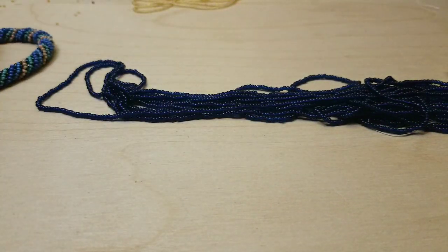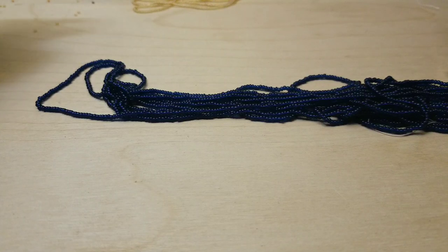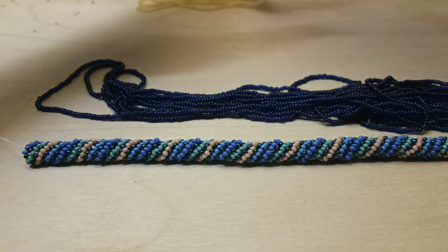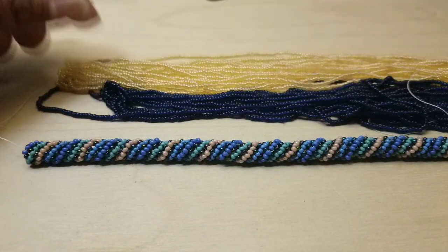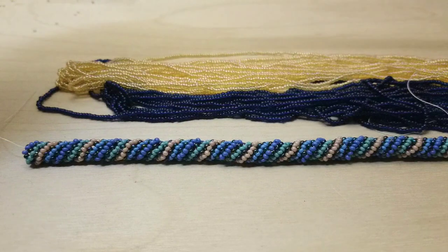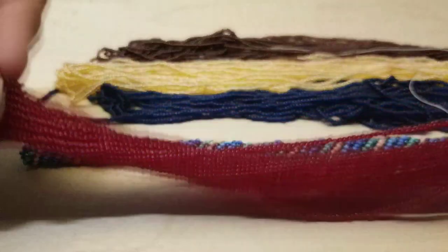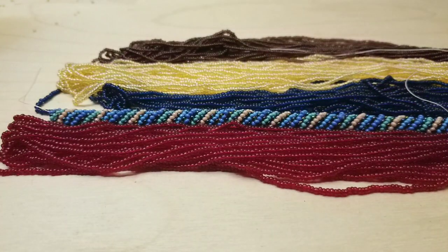My fingernails look ugly, my hands look ugly — I probably need to get a manicure. Not a pedicure, because I'm not trying to show my feet. I'm just trying to look at the beads and see how they appear, if they look nice.